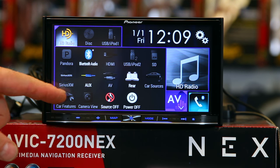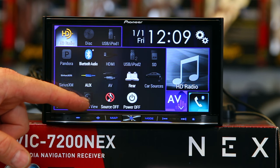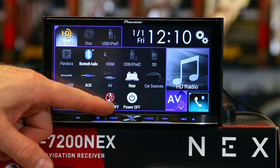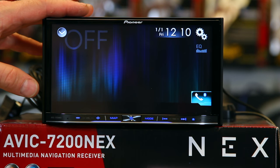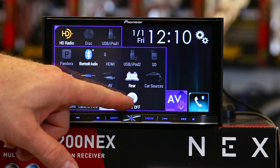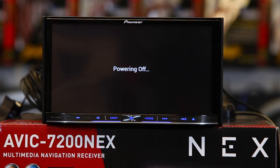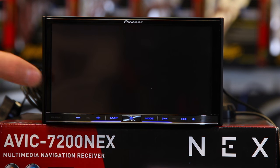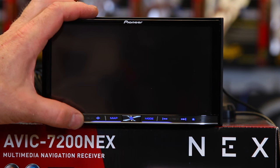Rear camera allows you to turn off the camera. This is also where you're going to be able to switch between camera one and camera two if you're doing a front camera. Source off allows you to just put the source to sleep but still utilize the navigation and Bluetooth. Power off is a new feature that will allow you to put the whole radio to sleep and shut it off just like you turned off the key. This is good if you have a power antenna—it will allow the power antenna to go down when you go through a car wash. When it's in this mode, you do not get Bluetooth calling or navigation.